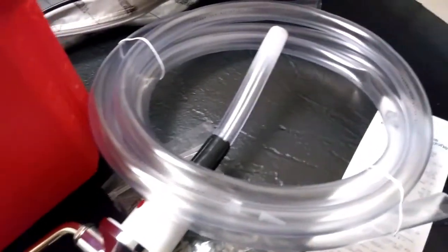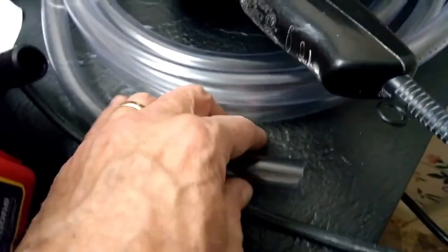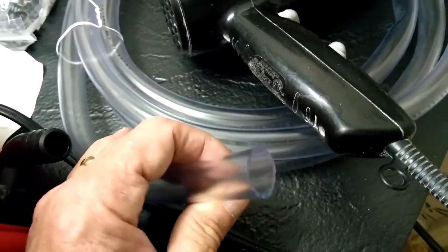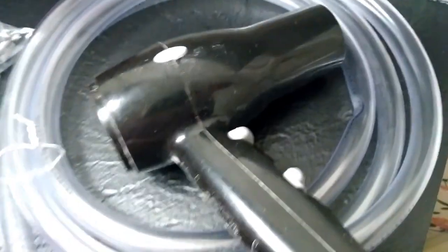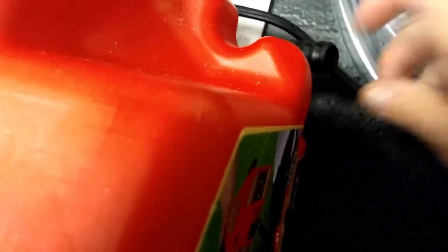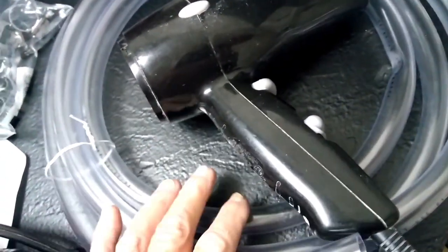One trip to Home Depot where I just took the time to do some reading, and it was all there. For the record — this is three-quarters, this is five-eighths. I didn't have my heat gun, so I just got out my hairdryer. I heated the hose for probably a minute and already I was able to just slide this over. That's the beauty of having a brand new, really nice, flexible hose.